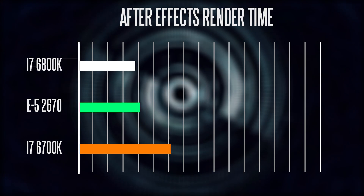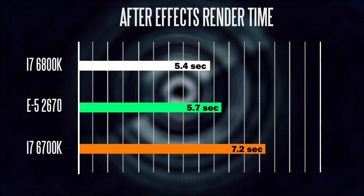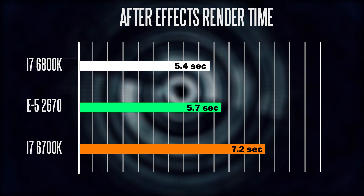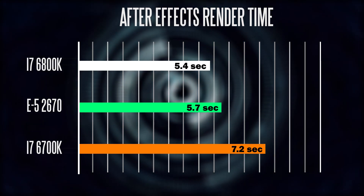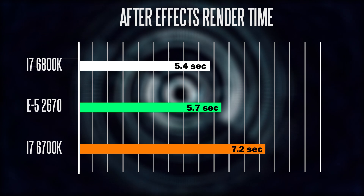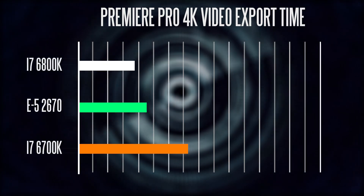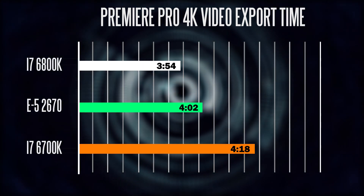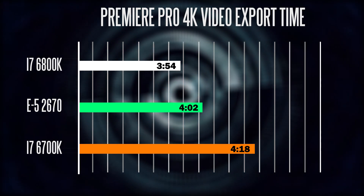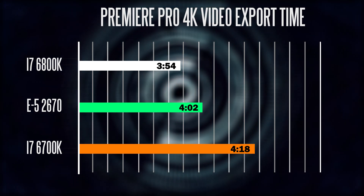In terms of productivity-related tasks, I rendered the same After Effects motion graphics project and measured the render times. Here you can see excellent results on our E5-2670 — we can finally utilize all those cores properly. It rendered the entire project in 5.7 seconds versus 7.2 seconds on the 6700K, and the 6800K was slightly faster than both at 5.4 seconds. The same goes for Premiere Pro rendering a 4K project: it took around 4 minutes and 2 seconds on our E5-2670, versus 3 minutes 54 seconds on the 6800K, and 4 minutes 18 seconds on the 6700K.